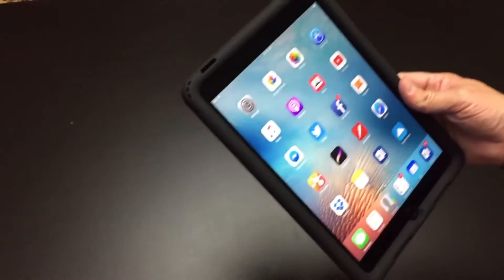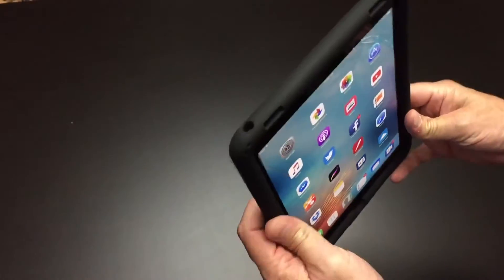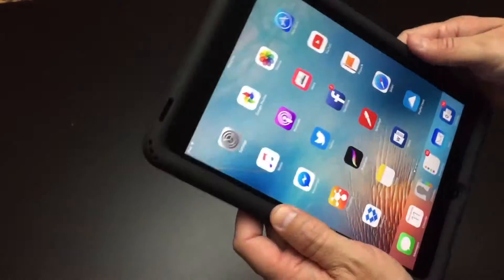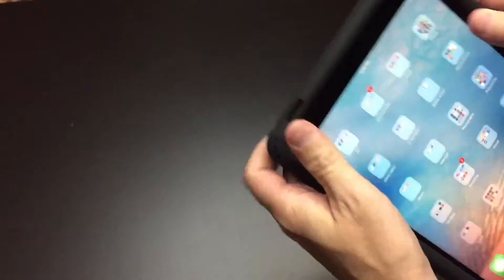In our testing we found that all the ports line up perfectly. The charger plugs in fine, the headphone jack and everything line up great, and the speakers sound great coming through the ports. The volume buttons work perfectly, as does the screen lock — everything is very responsive and works very well with the case on it. The headphone cutout is a nice size opening. It works really well not just for Apple brand headphones, but for any headphones we had, even those with a larger plug.